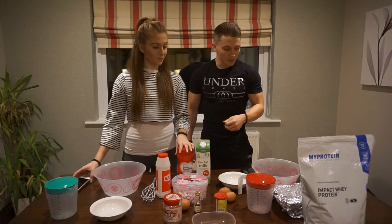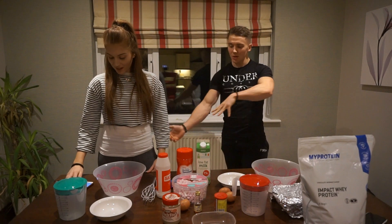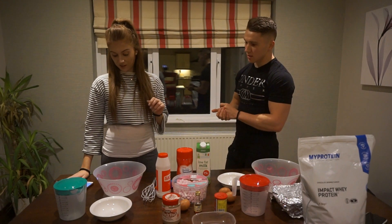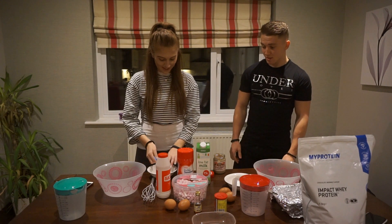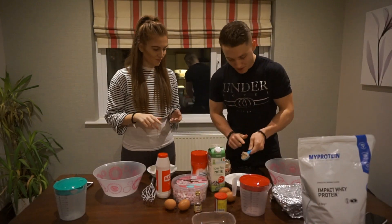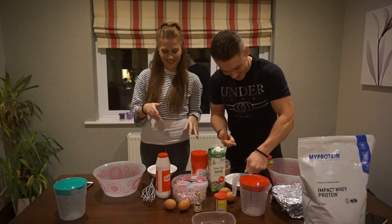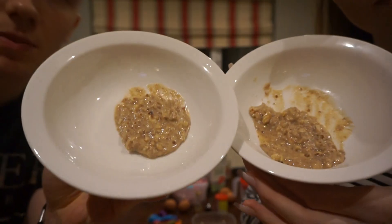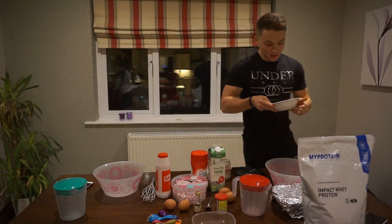Let's get started. Step one: preheat the oven — we've already done that. Now we need to melt the peanut butter, 15 grams. Rachel's got her thumbs all over her peanut butter. We're going to melt it — and now it's nice and sludgy and ready to mix.